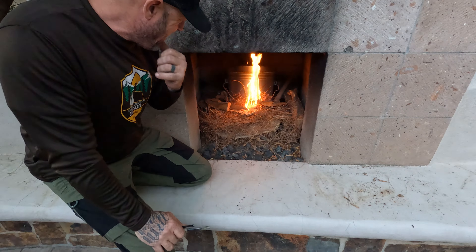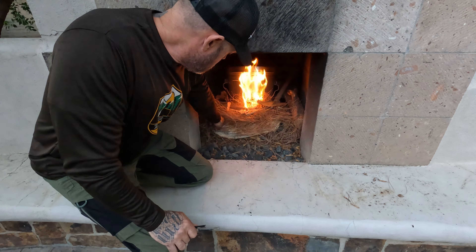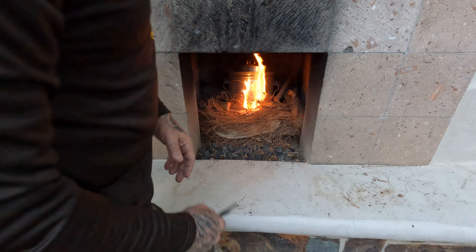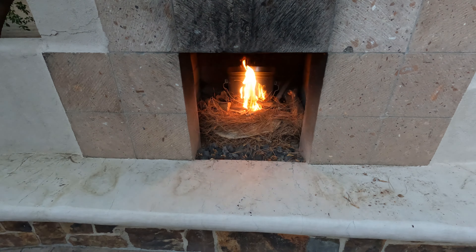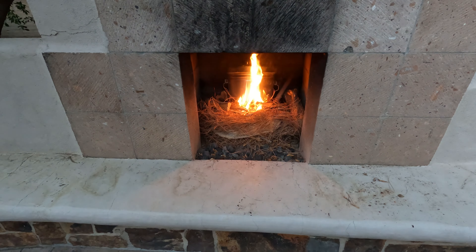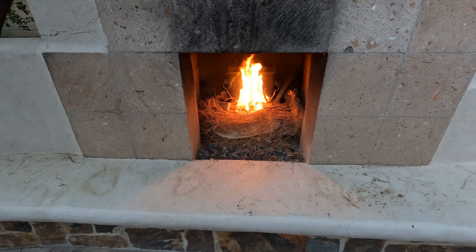Let's get this fatwood in there. Alright friends, all we do now is let all that wood burn up, and then I'll bring it back and we'll see what the charcoal looks like inside. Notice I didn't drill any holes in the lid — we'll see if that lid can stay on or if the combustion blows it off. Stay tuned for the finished product.